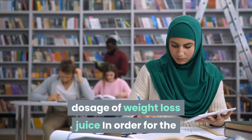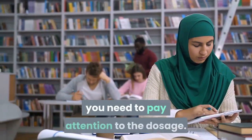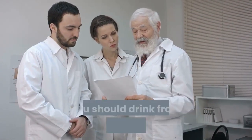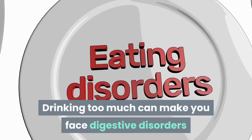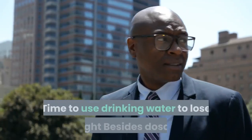When applying the method of drinking juice to lose weight, pay attention to dosage. According to expert recommendations, you should drink from 250 to 300 milliliters of juice per day. Drinking too much can cause digestive disorders and nutritional imbalances.